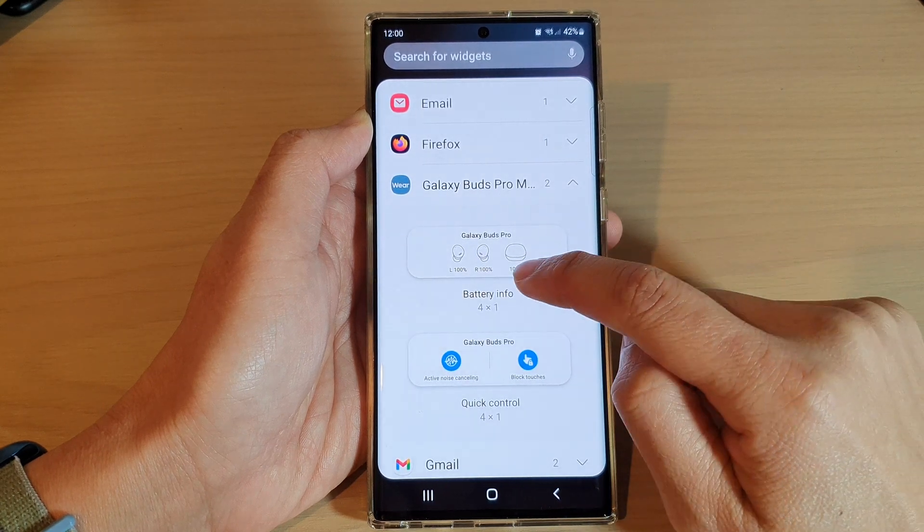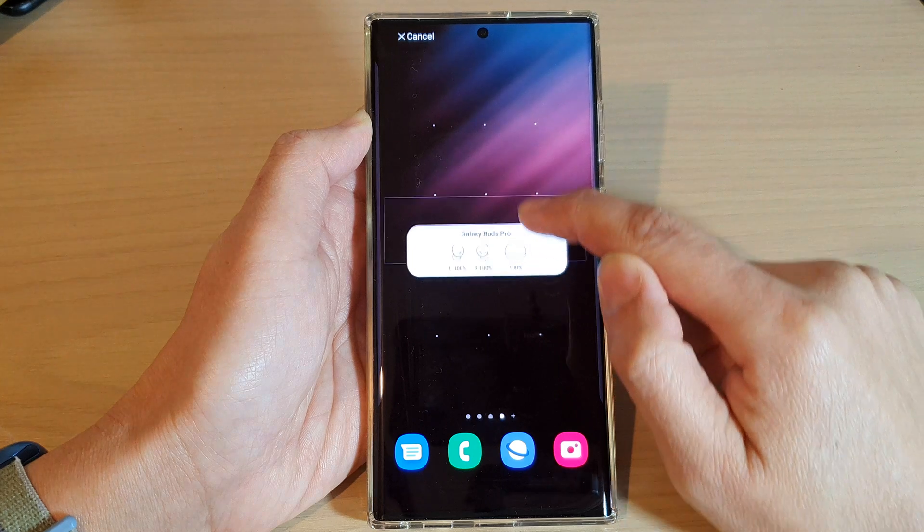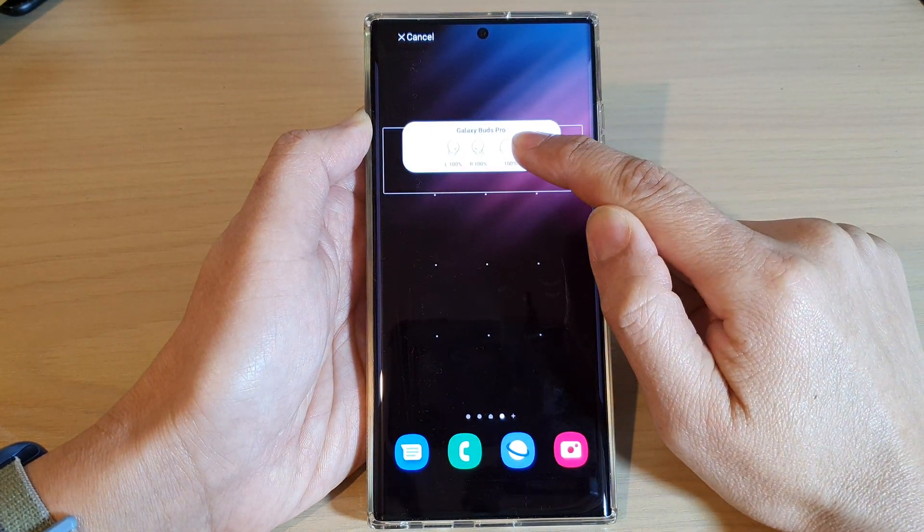In here, drag the battery info widget to the home screen — touch and hold, and then drag it to the home screen, and let go.